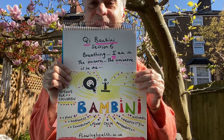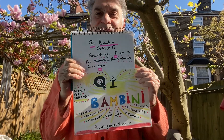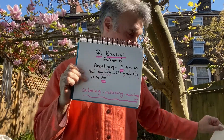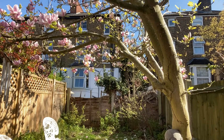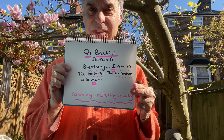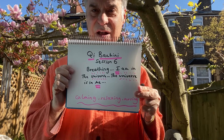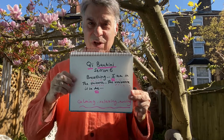Chi bambini, welcome to session six. This is one of my favorites — a more calming chi gung. I'm in the universe, the universe is in me. Breathing exercises for calming, for getting the energy moving around the body.